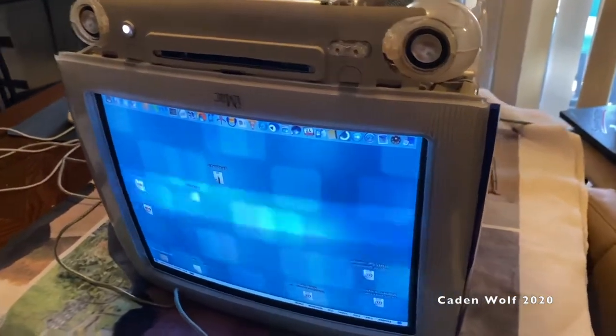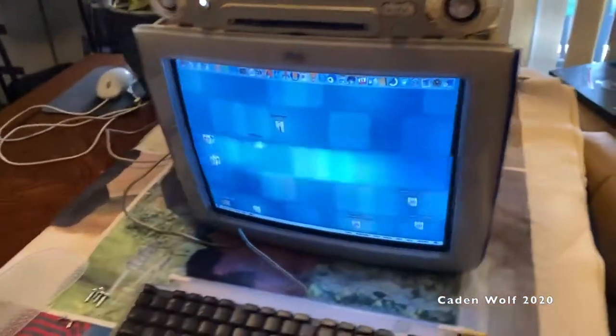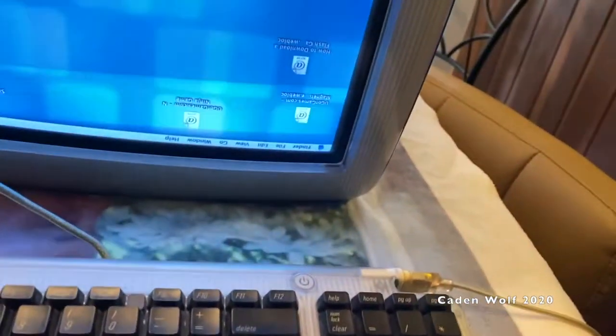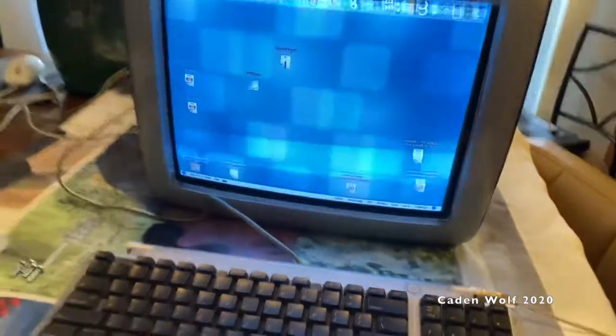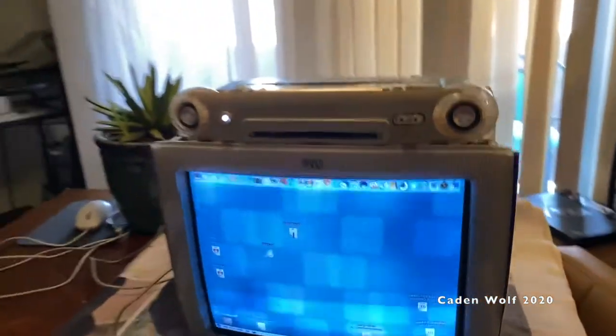I've got the iMac running upside down and for some reason this feels extremely wrong to be doing. You probably can't tell on camera but this is a pretty dim display. It's gonna bring up a window while I adjust it — the geometry also seems kind of out of whack because it's running upside down.